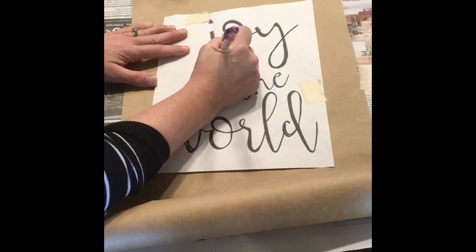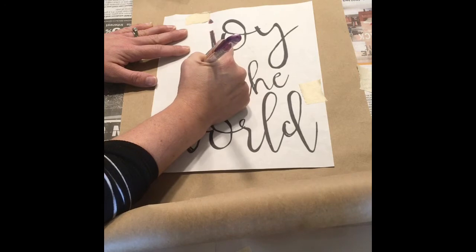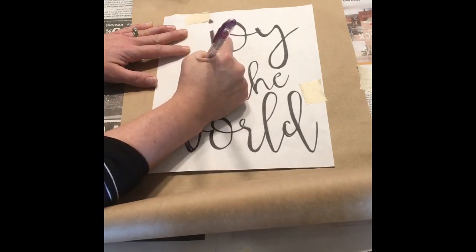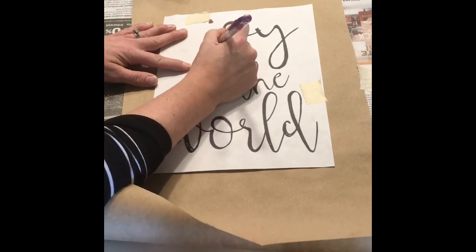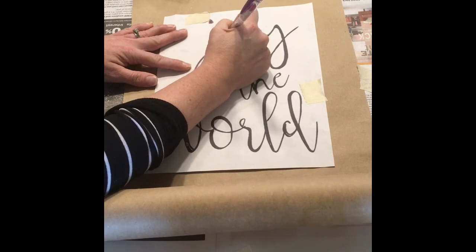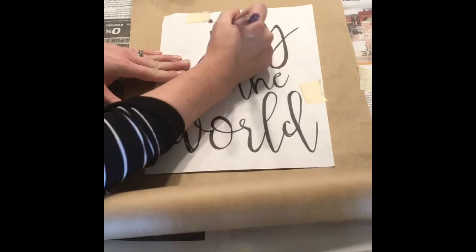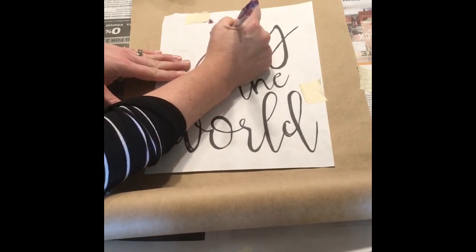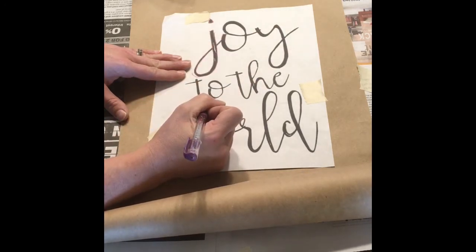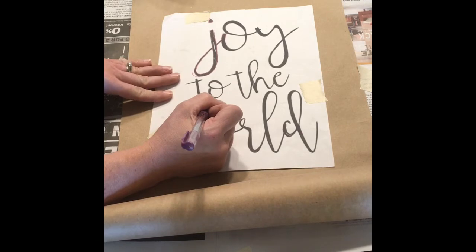Do your best, take your time, and go around the edges. If you go off course, off the letters, just go right back on them again. You'll be able to see when you go in to fill it in on the scroll where you made that mistake, and you will be able to just fill in the right lines and brush off the chalk at that point. This does take a little bit of time and patience. The more time you take, the easier the next step is going to be.